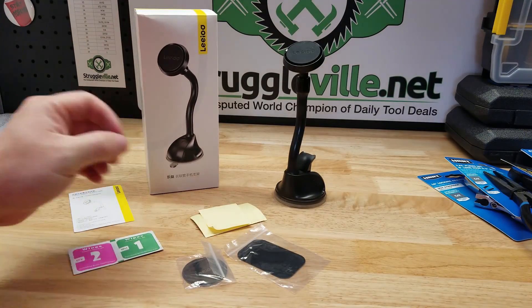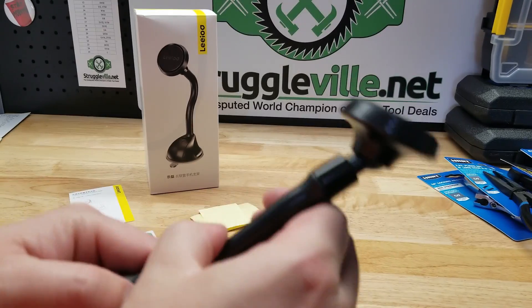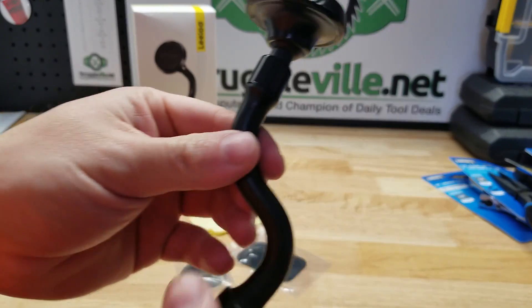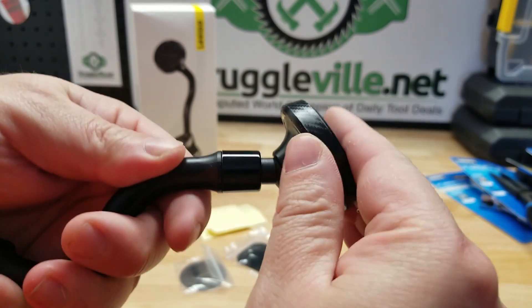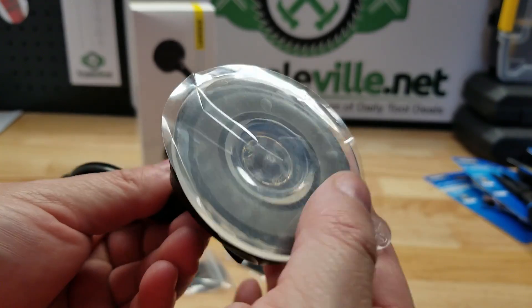And then you got this flexible gooseneck on it to put it in all sorts of different positions. You can do all sorts of goofiness with it if you wanted to. And then you have this little ball socket on the end so you can angle it anywhere you want.